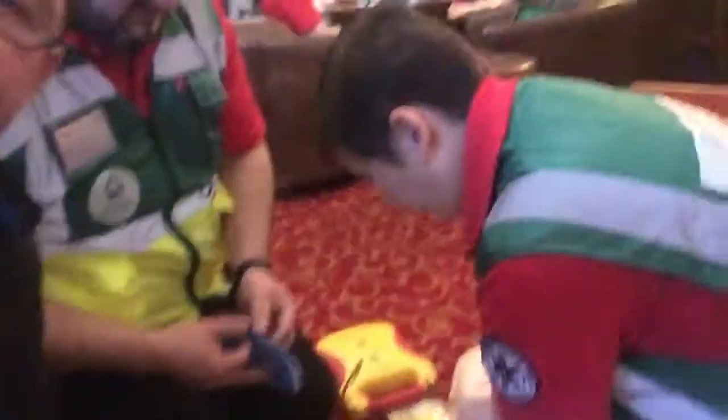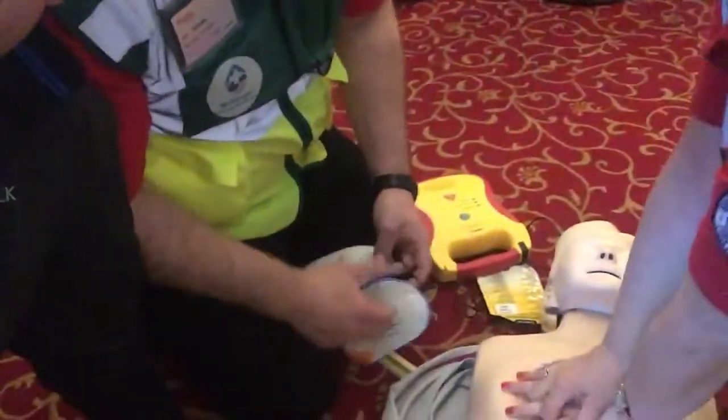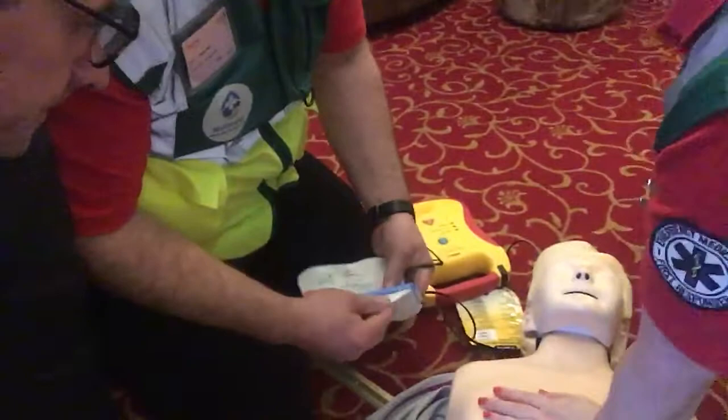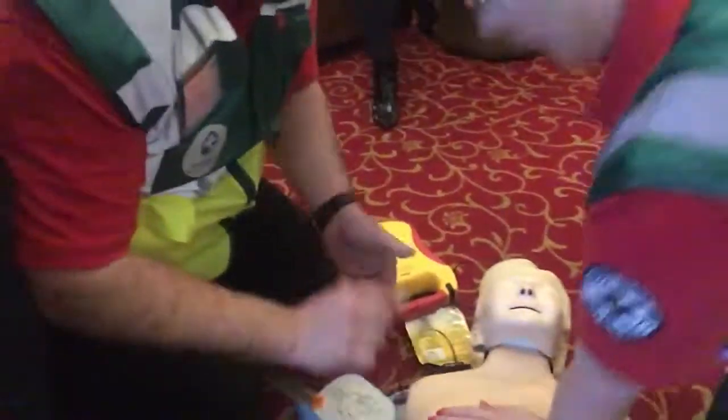Somebody's going to arrive with the AED — the AED has arrived, thank you. And then — what's your name? Brida — thanks Brida. Brida takes over the compressions. The important part is we're keeping the compressions going — that keeps the blood going through the body. Excellent, great job Brida.